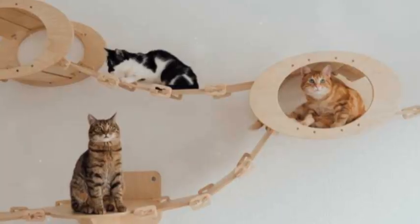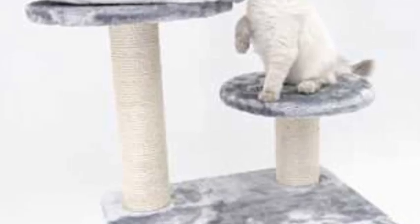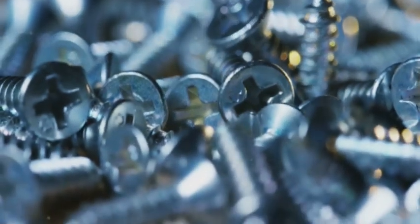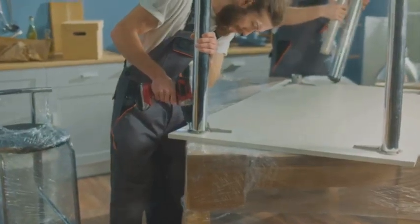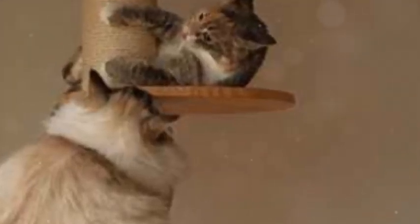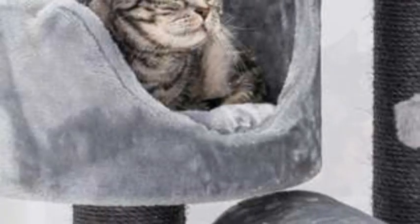Alright, we're in the home stretch. We've got this amazing cat tree built, but before we unleash our feline overlords on it, we need to make sure it's safe and secure. Check all the screws and bolts to make sure they're tight. Depending on the size, you may want to anchor it to the wall or floor — this will help prevent it from tipping over if your cat decides to channel their inner acrobat. Finally, give it a good once-over for any sharp edges or loose parts.